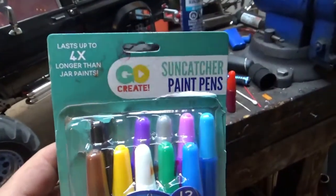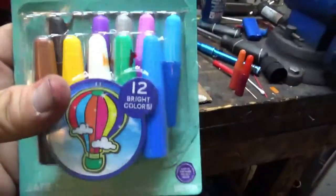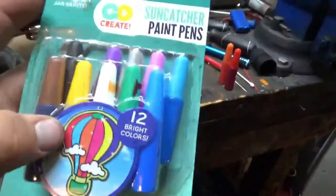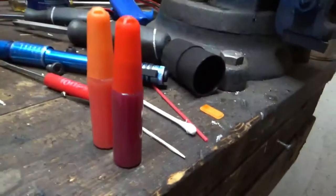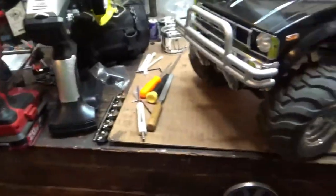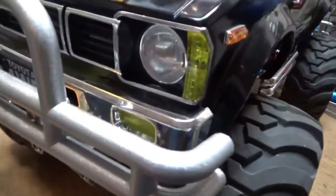It is Suncatcher Paint Pens — it's for painting those plastic panels that look like stained glass, that have the pictures in them. What I have is I have the orange and the red. Here's an example of the orange — I'm painting the front markers right now instead of having these horrible yellow ones.